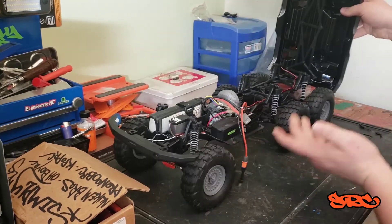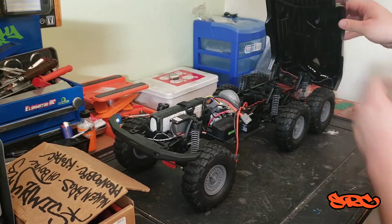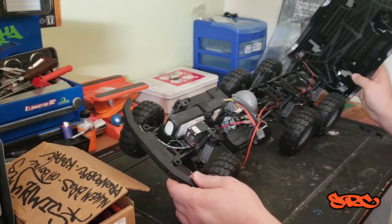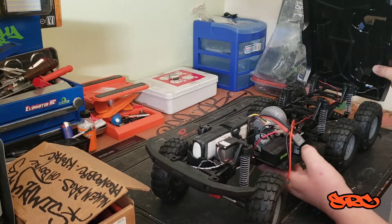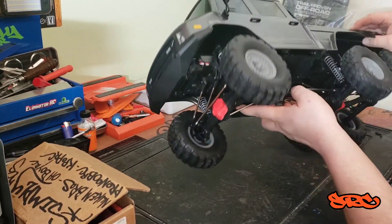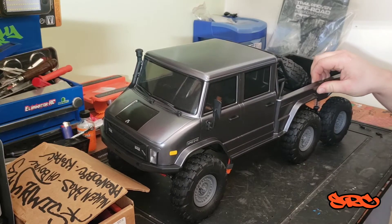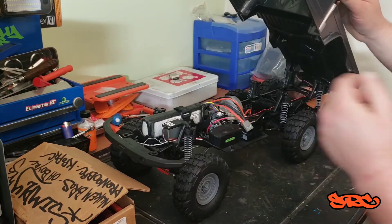It's got skid plates down here and one of them is completely empty, so if you want to mount another ESC for the winch, a light controller, or anything like that there's lots of room. You could build a little plate that mounts over top for even more mounting space. It does have plastic body shocks, which bothers me a bit — I was hoping for aluminum. It looks like it's link-for-link plastic, with drop shafts and a three-link for the panhard in the front.